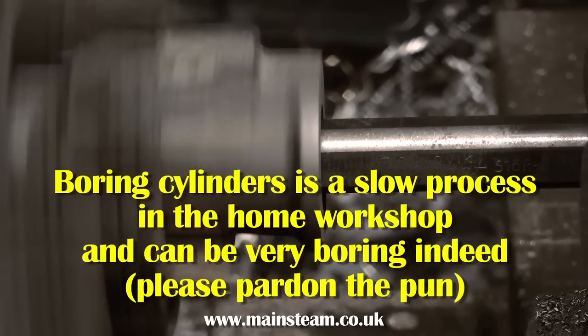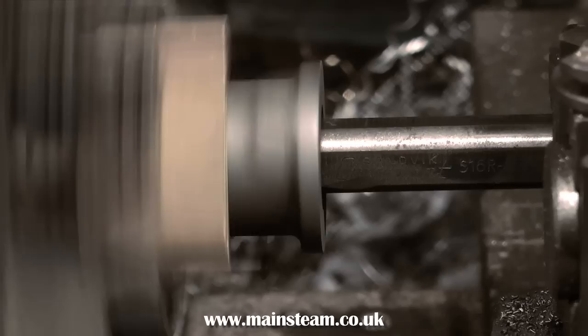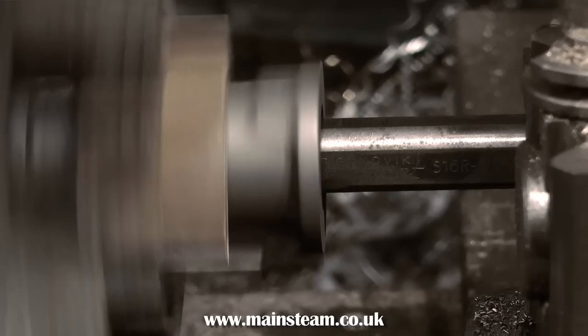A quick word on the type of tools to use for boring cylinders. You can use high-speed steel, but it will need sharpening frequently because it does blunt. Cast iron is a very strange metal — it has a high carbon content and is quite slippery, but impurities in the casting process tend to blunt the tool. Here I'm using the usual carbide tip tools, which are a lot better, and replaceable tips make them very easy to use.